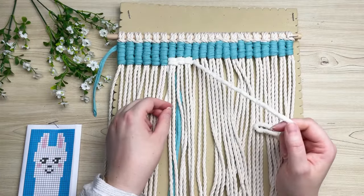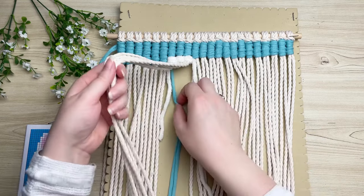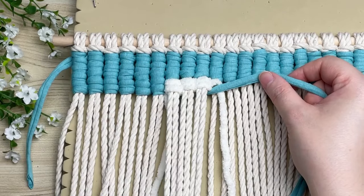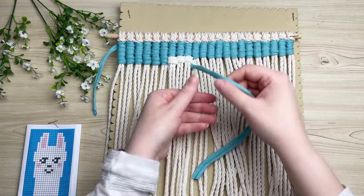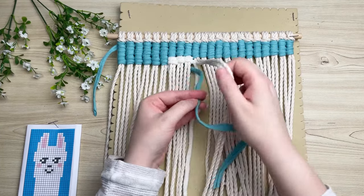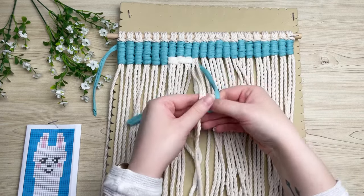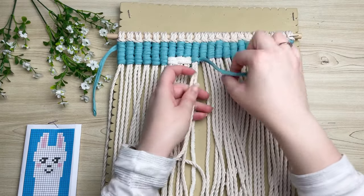In my pattern we're going right back to blue. To do this, pick up all your filler cords, take your blue strand and run it behind your filler cords — make sure it's placed on top of your previous white cord. Then carry on and tie your vertical double half hitch knots the same as before.